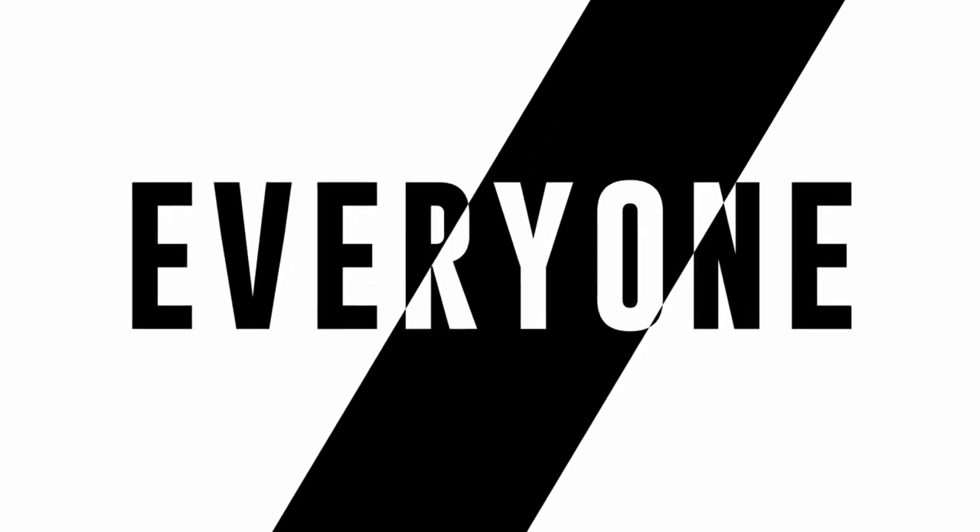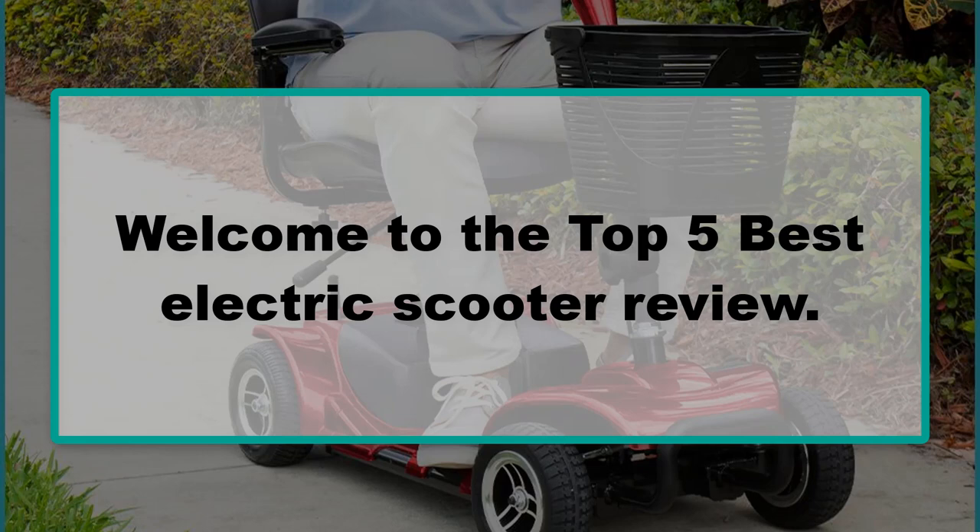Hello everyone. Welcome to the top 5 best electric scooter review.